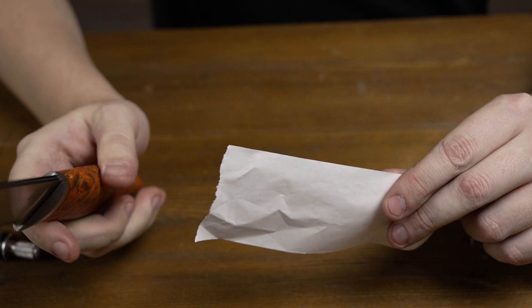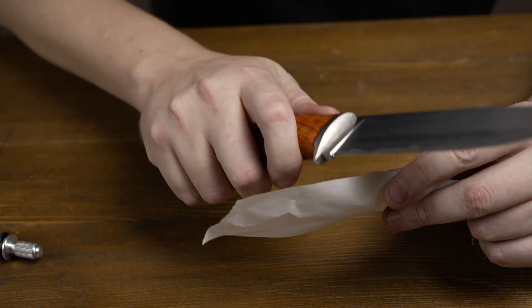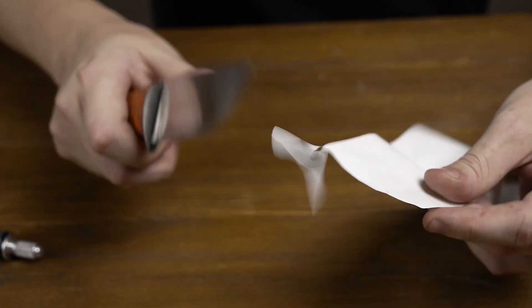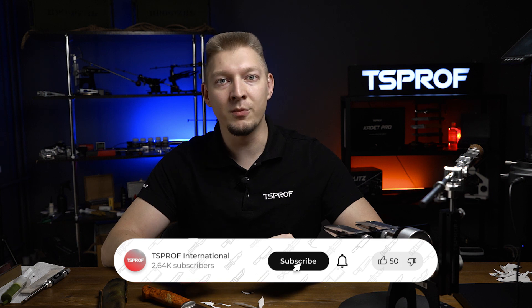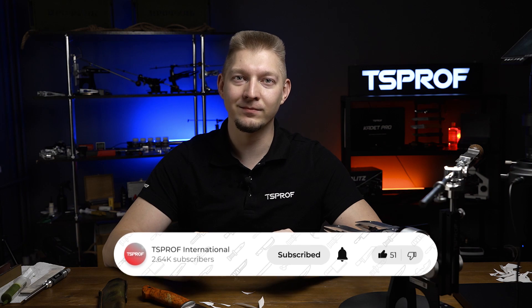Let's conduct an experiment with a hair and try to cut it along and remove a chip from it. As you can see, the knife is sharp as a razor and shows the best result. Now I'll show you a cut on receipt tape, which is thinner than a newspaper — that's a great result for a hunting knife. As you've seen under the microscope, it even removes hair shavings. Subscribe to our channel and other social media to stay up to date on the news.